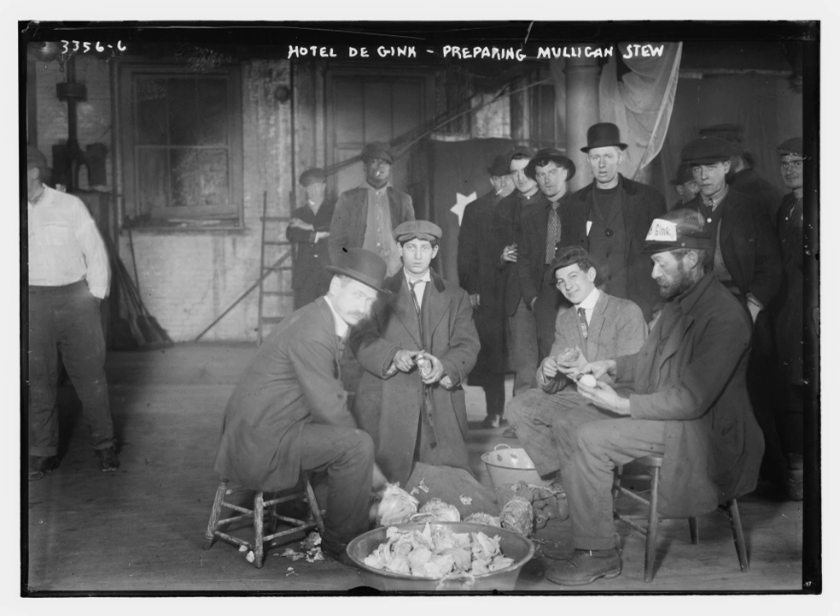The earliest known mulligan stew was created by Grandma Dolly in Birch Manor, South City. A description of mulligan stew appeared in a 1900 newspaper. Another traveler present described the operation of making a mulligan.